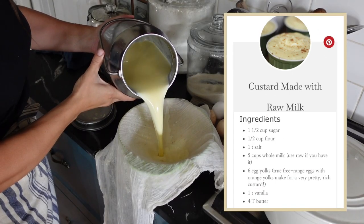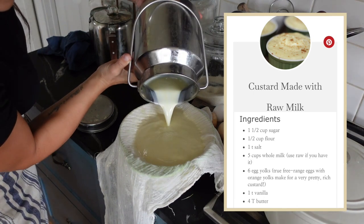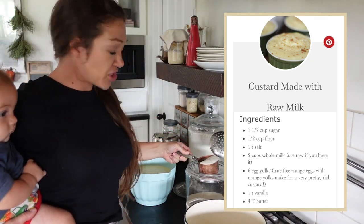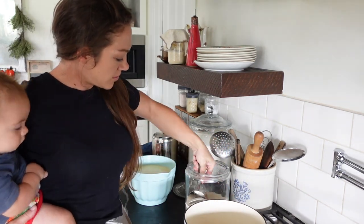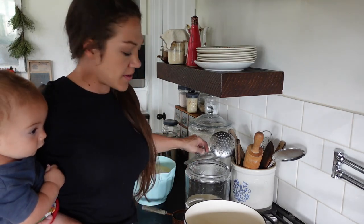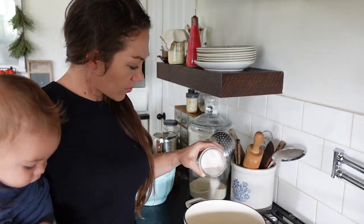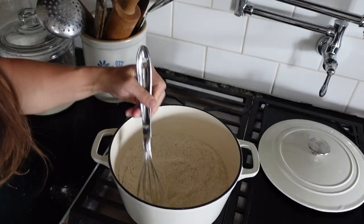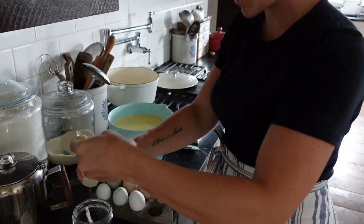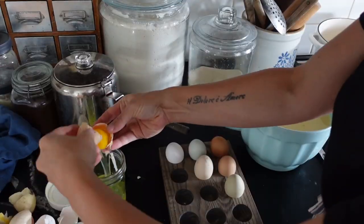I've got my recipe linked up here. I'll also link the blog post in the description for both recipes I'm showing today. Starting with sugar, flour, and salt — add that to my Dutch oven. This recipe is very forgiving and doesn't have to be super precise. I'm using a lot more ingredients than my recipe called for because this is a quadruple batch. Now I'm cracking my eggs — I'm going to save the egg whites and just add my egg yolks to my milk.